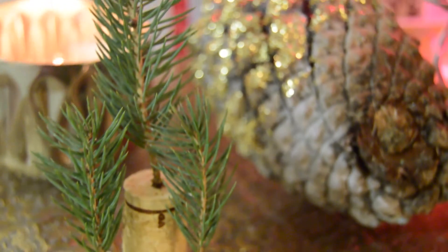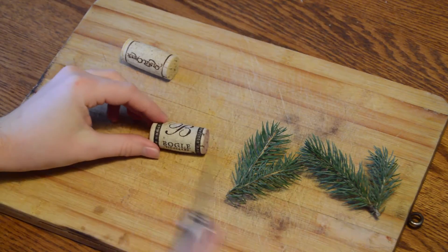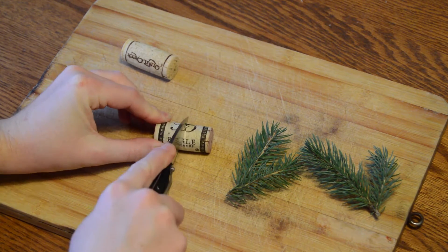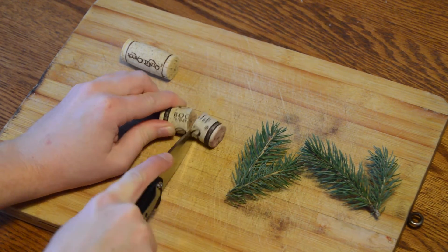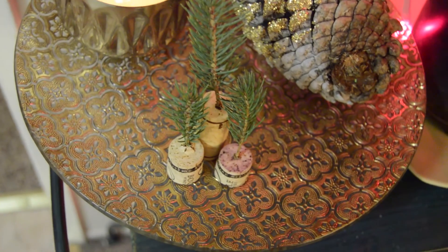The next decorations are these adorable mini Christmas trees. I took a couple of wine corks and cut one of them in half, then I took a few twigs from my Christmas tree and stuck them in the hole that the wine opener made in the cork.